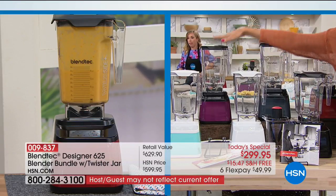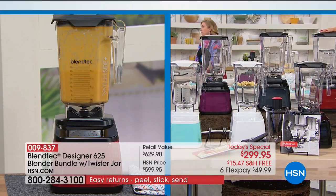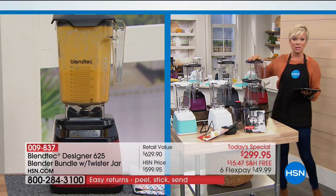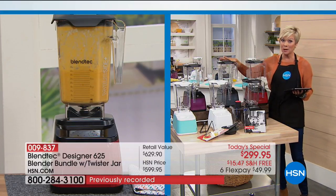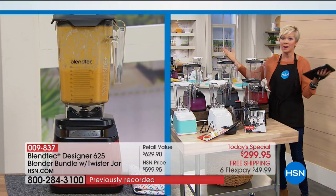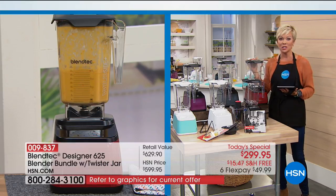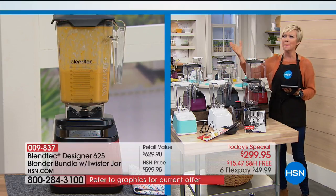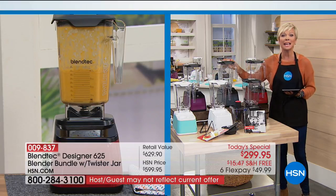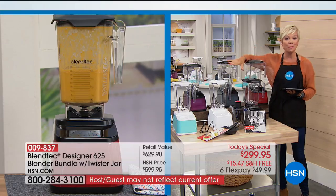The purple color is called orchid, we have slate gray, we also have black, and the red we're calling pomegranate. If you have a favorite, I highly recommend getting it tonight. We have a couple thousand for today at this price — that's it. We don't even have 4,000. It's a name-brand, amazingly powerful blender — Blendtec — at over $300 off today at HSN, with free shipping to your door.